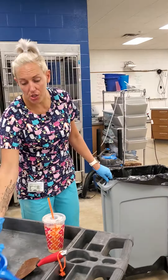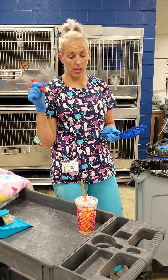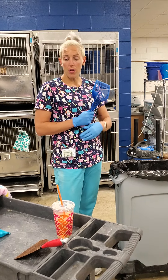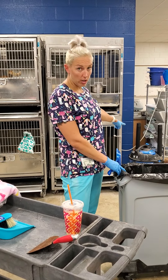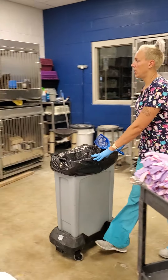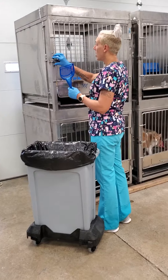The first thing I'm going to need is a litter scoop. I may possibly need a scraper if there's poop stuck to the bottom of the litter box — this will help get it out. This stuff is found in the exotics room. I'm also going to need one of these little brooms and dustpans, or the shop vac which is found over here, and obviously a trash can.